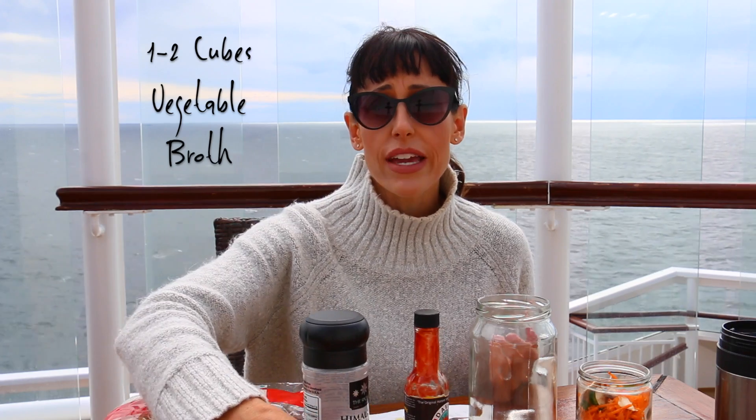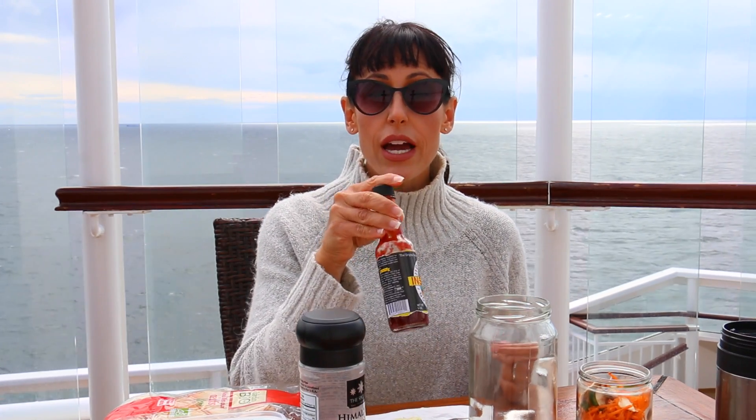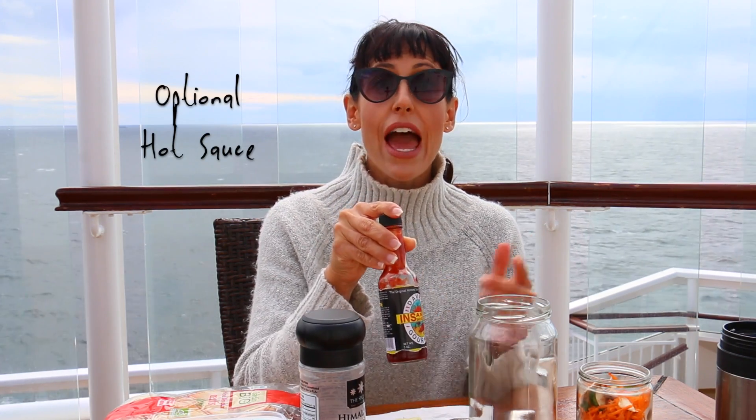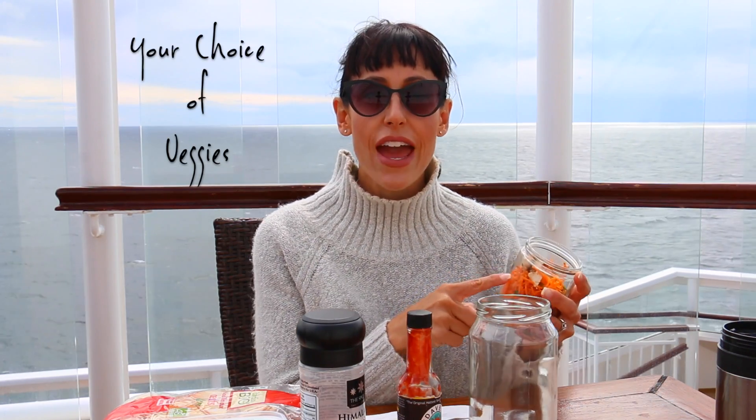And you're gonna want a nice clean vegetable broth. A brand that I really like is Rapunzel — this is not Rapunzel but it's very clean as well. Optional would be a couple squirts of hot sauce in there; this is a really clean and very spicy hot sauce. And then whatever vegetables you have on hand — right now I have carrots and green onions, mushroom and jalapeno.